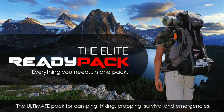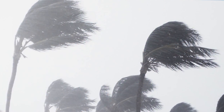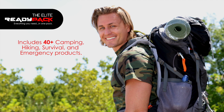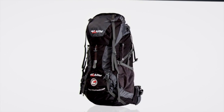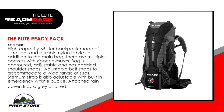The Elite Ready Pack is a high quality survival pack equipped with all of the essential gear you will need to protect yourself and your family in a major disaster or survival situation. Includes 40 plus high quality camping, hiking, survival and emergency products. And now we introduce to you the Elite Ready Pack. Everything you need in one pack. The world doesn't have to end for your life to change. Be ready.